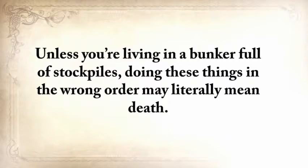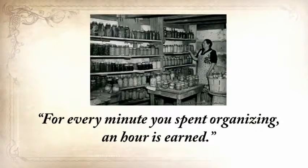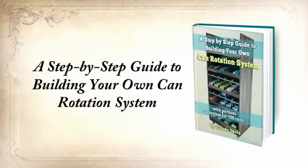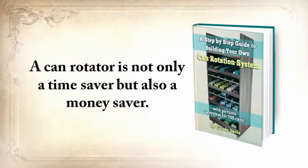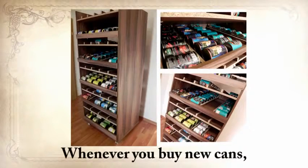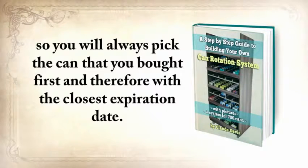The third report is a step-by-step guide to building your own can rotation system that can hold at least 700 cans of different sizes. You'll never have to check 50 cans for expiration dates, and you'll never need to throw away cans because they've spoiled. Whenever you buy new cans, you insert them in the upper shelf — the cans automatically roll down and are last in the row. When you pick them up, you do so from the shelf below, so you'll always pick the can you bought first and therefore with the closest expiration date.